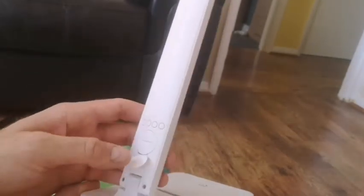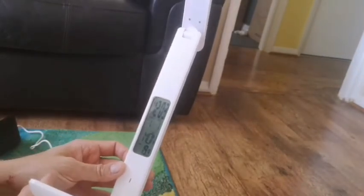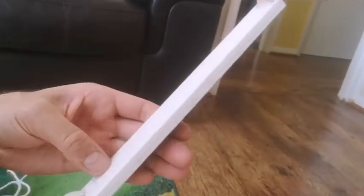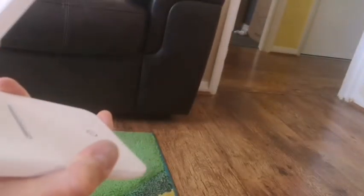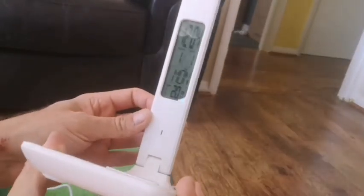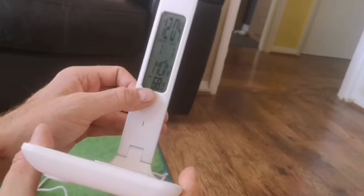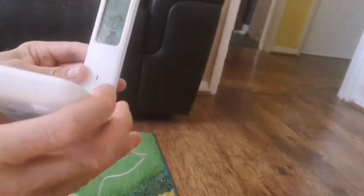It's so easy to set. Looking at it face on, the first button on the right has an arrow down — that changes the temperature from Celsius to Fahrenheit. That's the first one.